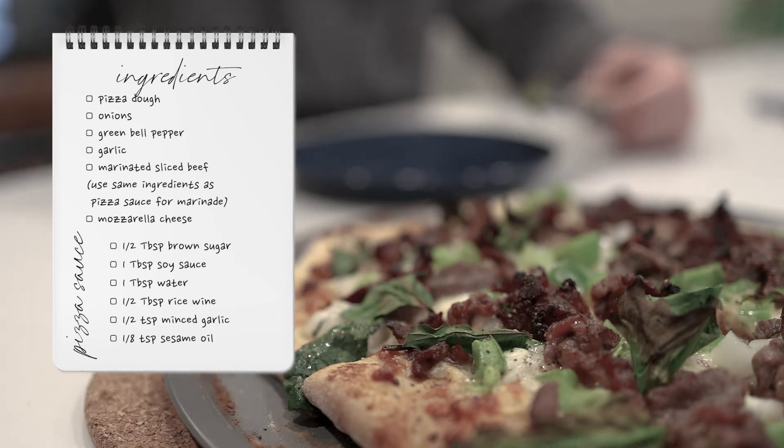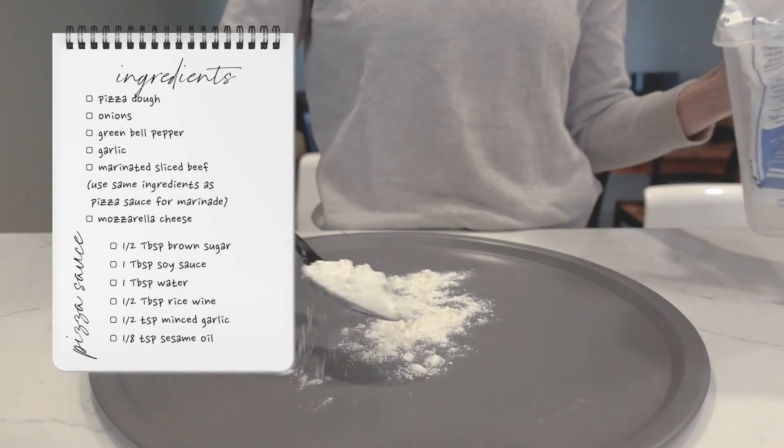To make the sauce, we need brown sugar, rice vinegar, soy sauce, sesame oil, water, and more garlic.